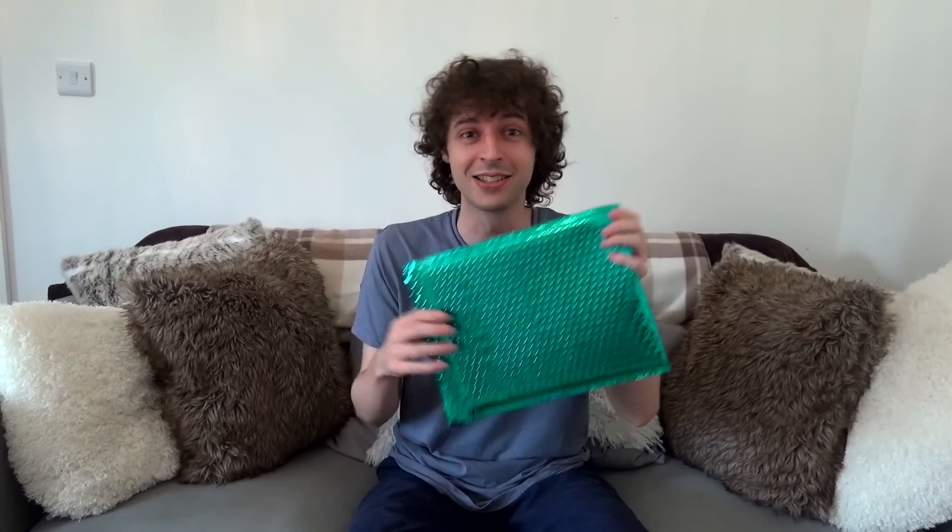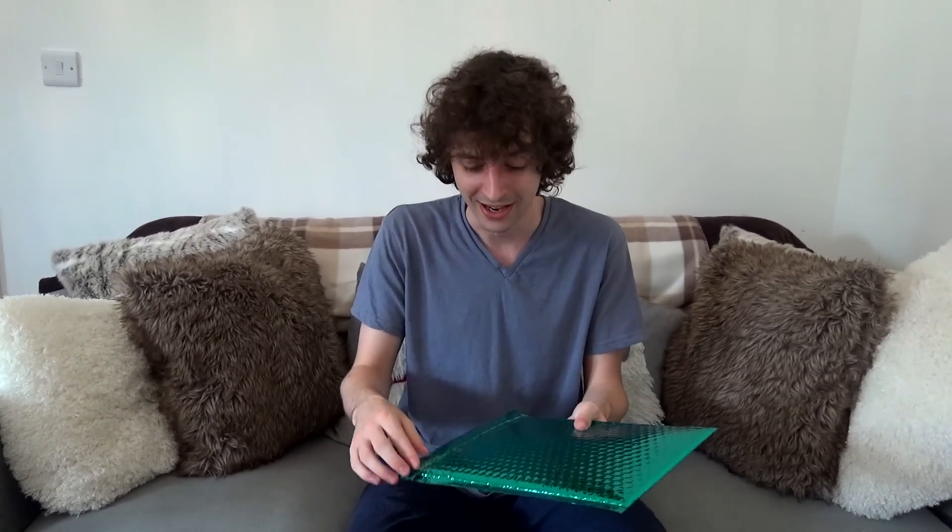Hello, this is Stampy and welcome to a very special video. The reason it's special is because I'm going to be unboxing my brand new sticker book. I had this show up in the post — the shiniest parcel I think I've ever seen. I've seen pictures of it and helped design the stickers, but I haven't held it yet, so this is going to be my first time seeing it in real life, and you're going to experience that with me.